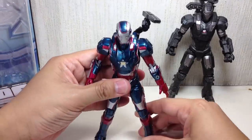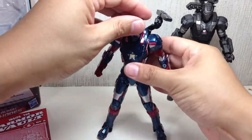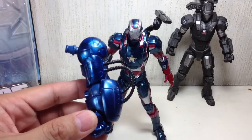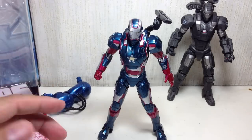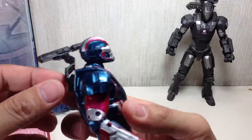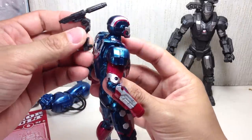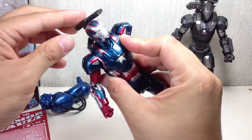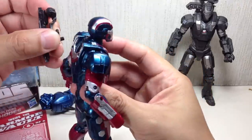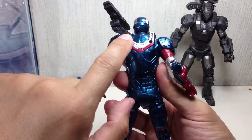The figure comes with the left arm of the Iron Monger build-a-figure, and he doesn't come with any other accessories — no extra set of hands, no other guns. This is the only accessory he has: his Gatling gun or cannon, which is removable. You can plug it here or here to have him store his weapon, or plug it here to display it extended. It feels like there's other articulation points here, but there's none.